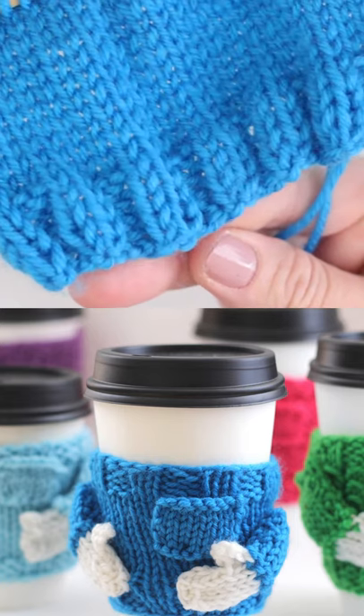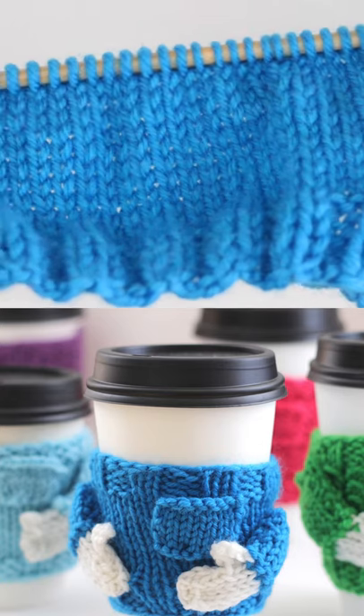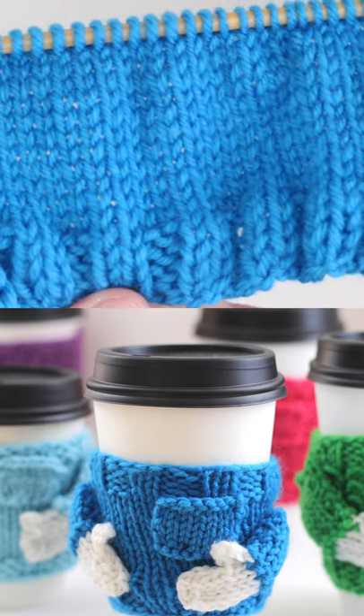The body of your Coffee Cozy is in 2x2 rib stitch, stockinette, and then finish up with that rib stitch as well.